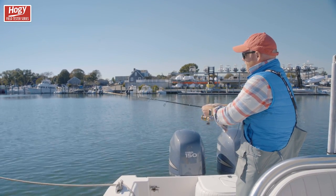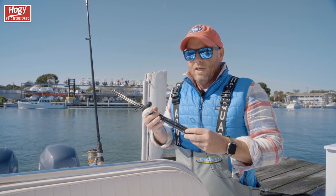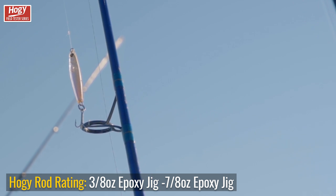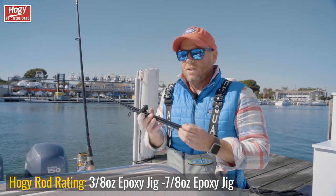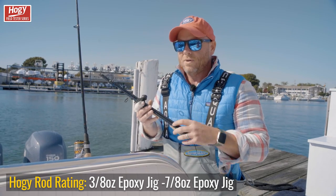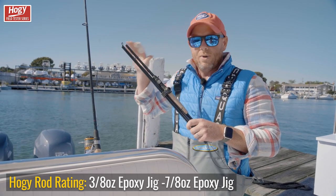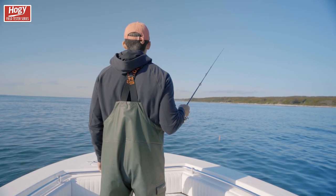These outfits are sized — this particular one I'm holding is sized for a 3/8 ounce epoxy jig lure all the way up to the 7/8 ounce Hoagie epoxy jig lure. But I have used this on our small poppers — they weigh 3/4 of an ounce, 4-inch poppers. I've even pushed the limit on this outfit all the way to an ounce and a quarter. That's the power of having a very soft parabolic action rod — you can sort of push the envelope a little bit on the weight.